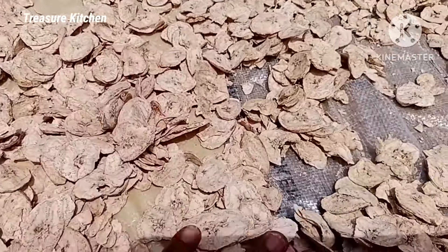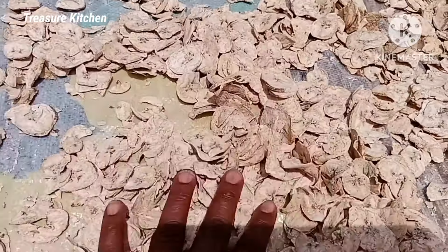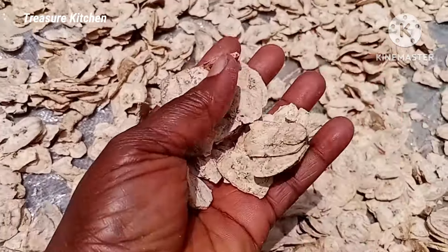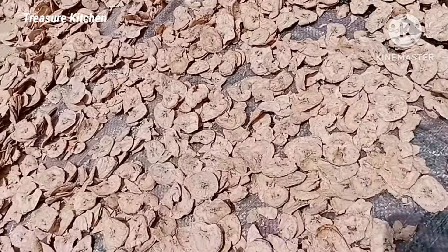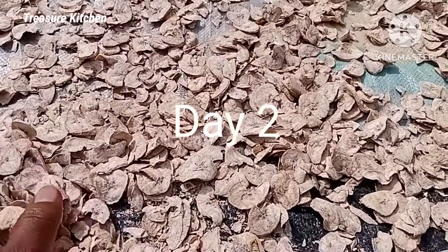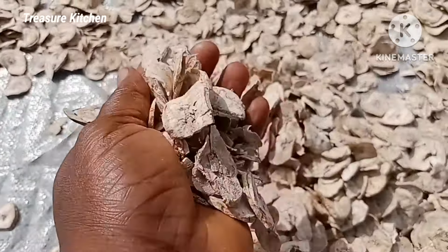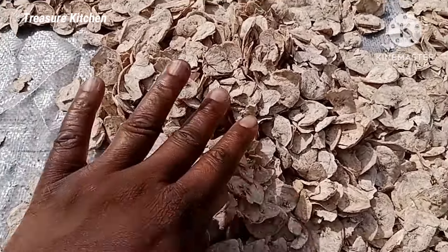And this is the evening of the same day. You can see that the plantain is already dried — it's well dried — but I'm not going to grind it yet. I will still dry it tomorrow, at least for two days before grinding. And this is the third day. It's well dried now.